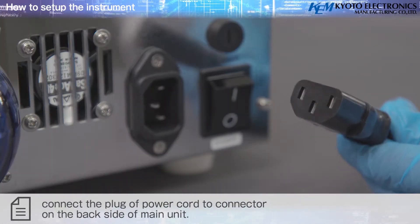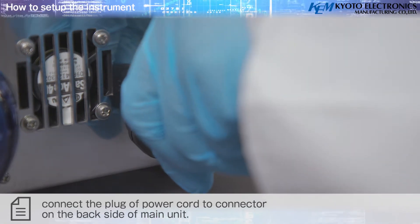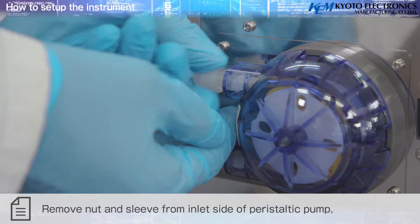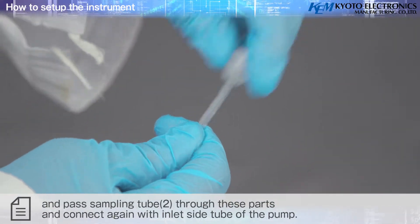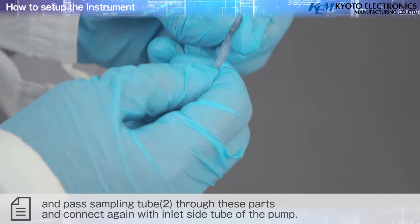Refer to the ALM 155 plug-in diagram for setup. After confirming the power switch is off, connect the plug of the power cord to the connector on the back side of the main unit. Remove the nut and sleeve from the inlet side of the peristaltic pump and pass the drain tube through the peristaltic pump.